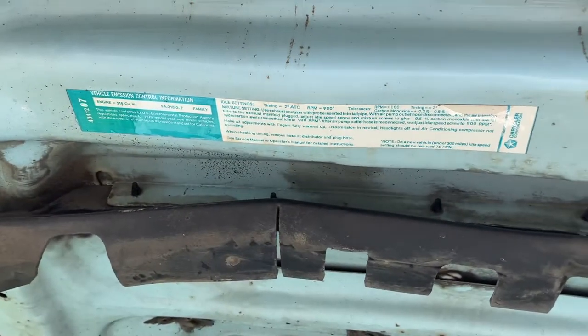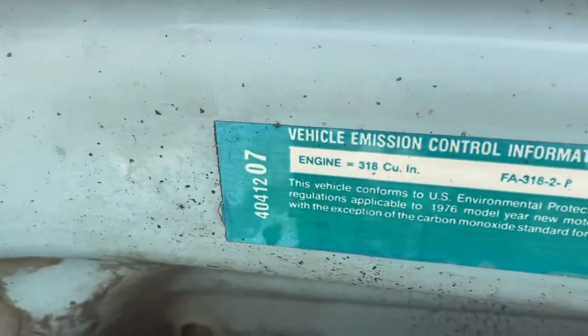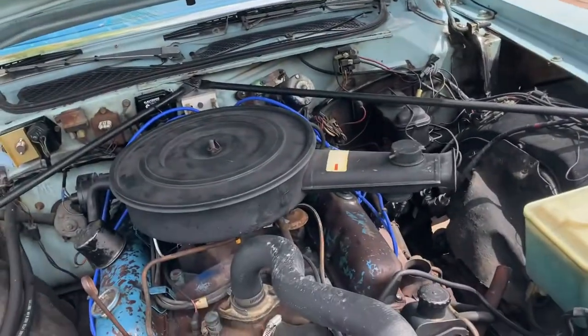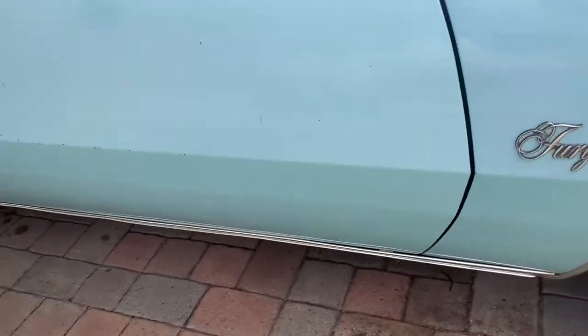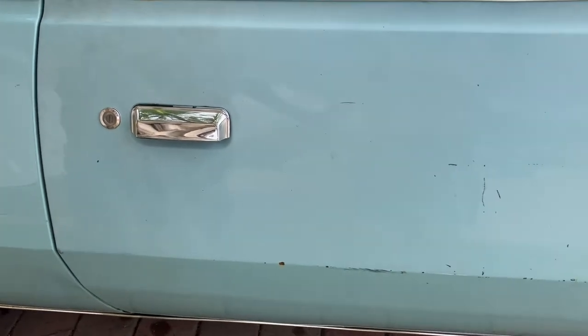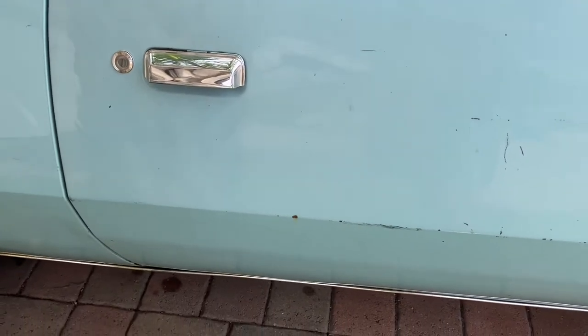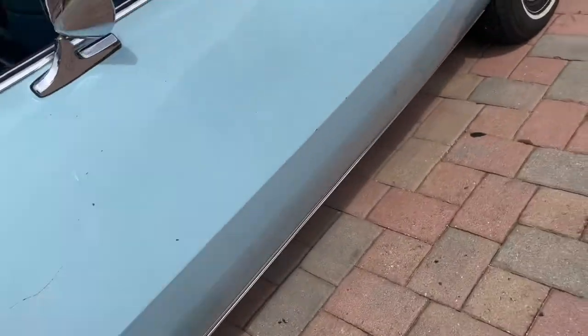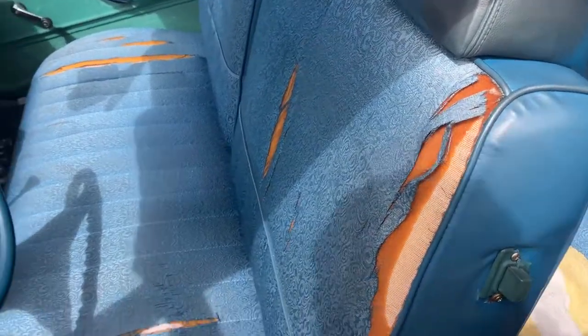Your timing and idle settings are right there. The 318 cubic inch engine idles at 900 RPM and timing is advanced by just one or two degrees, which is close to nothing. It's a high idle but the higher the idle the less you feel the engine, which I don't mind. I get no road feel whatsoever — unlike modern cars. It's a nice smooth feeling of driving.